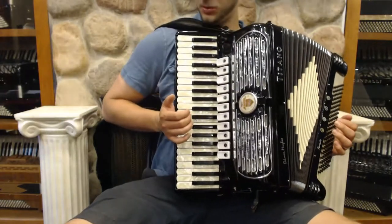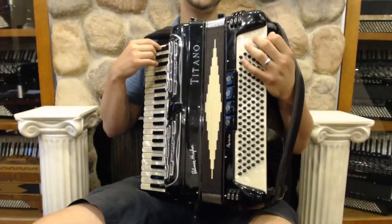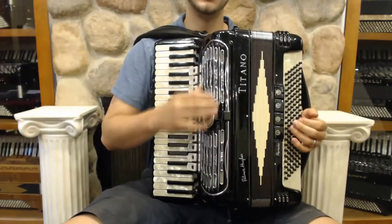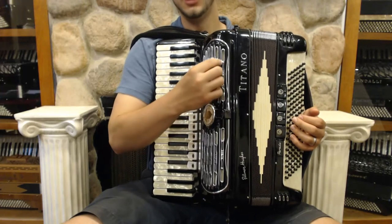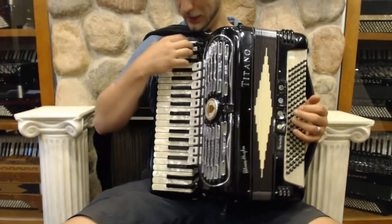We also have our palm switch. The air button is the lowest diminished, which is typical of Titanos. I should also mention this has a tube chamber, so that underneath the grill there are small little PVC tubes that give you an extra resonance, like an organ going through the reeds.